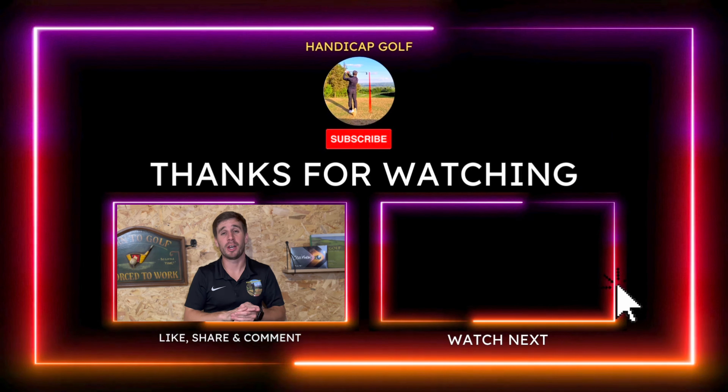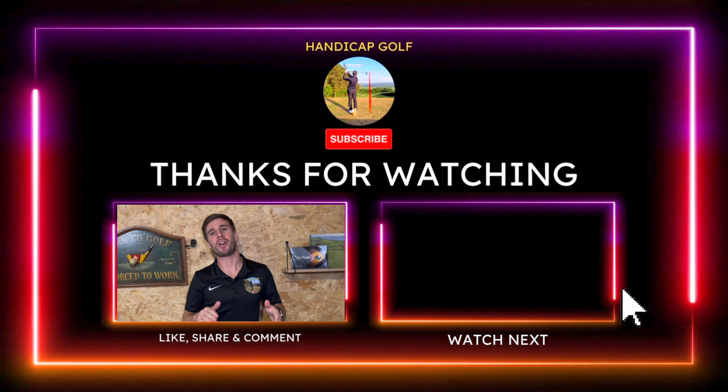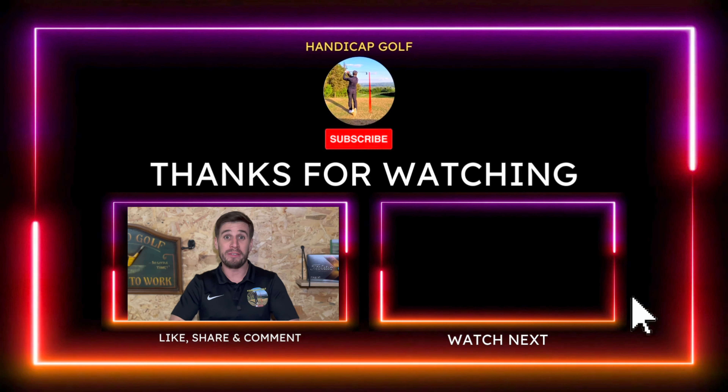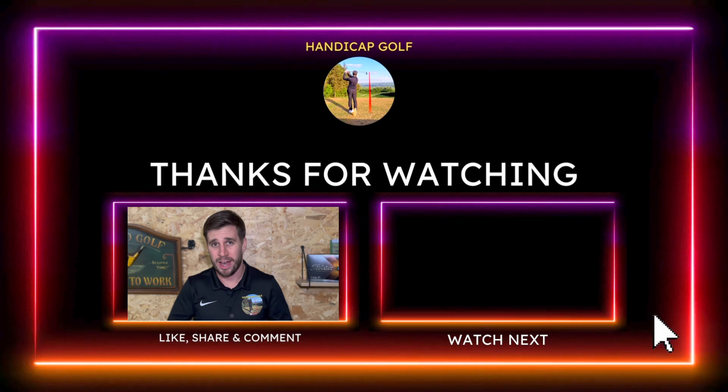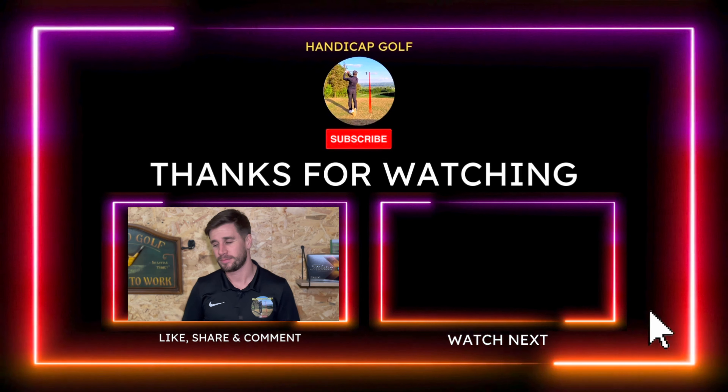If you're getting value out of this video, please support the channel by hitting the like button and subscribing to Handicap Golf. For more invaluable home golf simulator advice, click on the video on screen right now. See you next time.